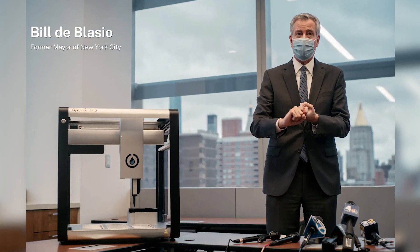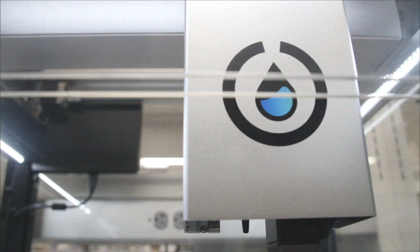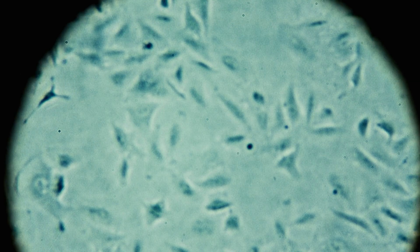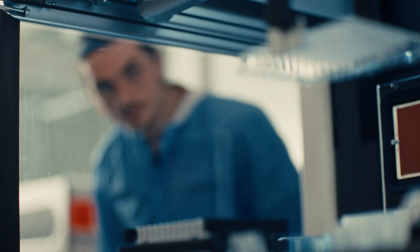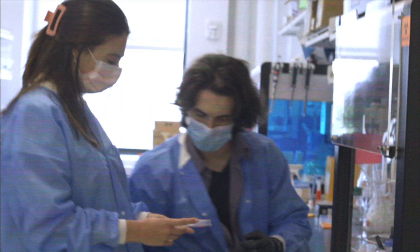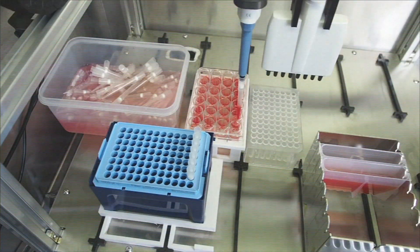At Opentrons we've had the opportunity and privilege to empower researchers and communities around the world. We see this remarkable opportunity to enable lab automation for the first time to be accessible, user-friendly, and really built for the scientists in mind.